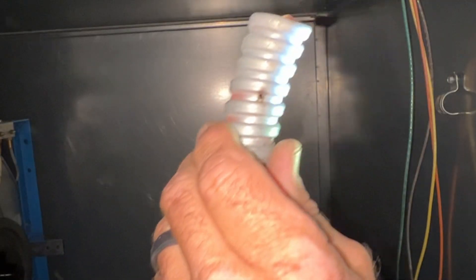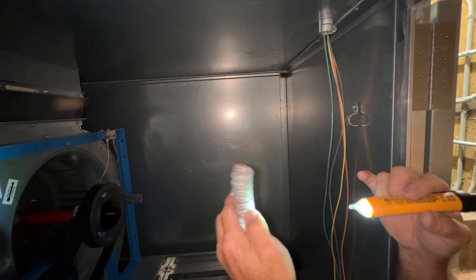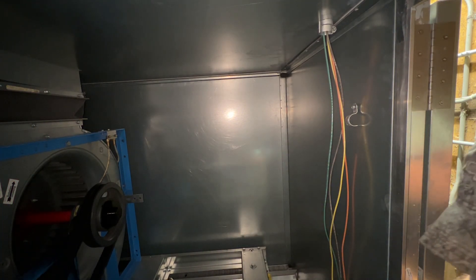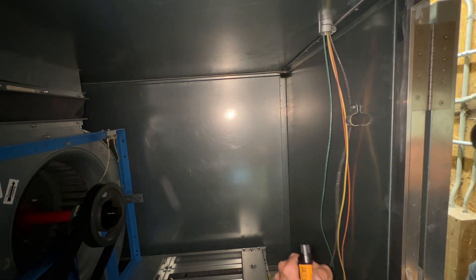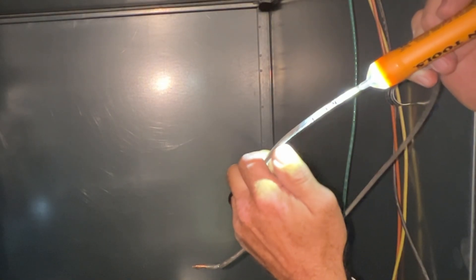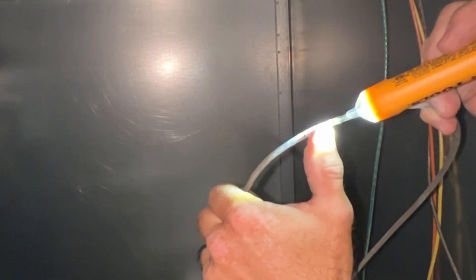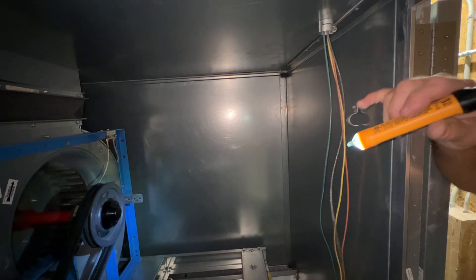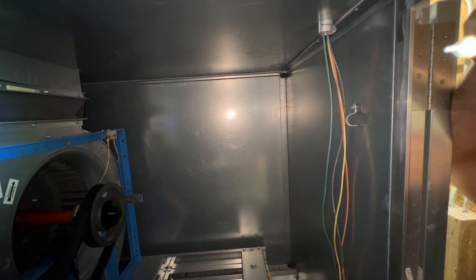Look at that - you can see there's a hole right there. This flex conduit - this was the end going into the motor. You can see how it's rubbed the wire there and it's definitely rubbed through. This is a perfect example of how it would arc and clear the short, because it will hold through the conduit. So now you don't have anywhere that it's accessing.